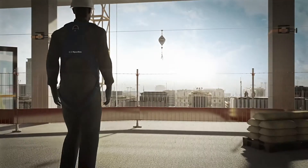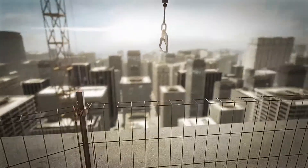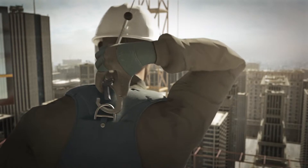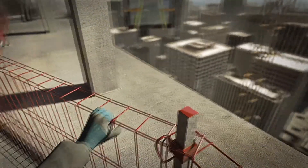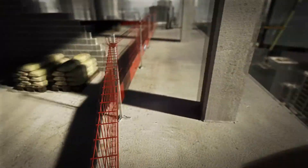Before a worker leaves the safety zone, he equips himself with a harness and fall arrester and attaches the fall arrester to the Tempoline cable runner. Now he can open the safety zone barrier and enter the unsecured area. He must close the barrier behind him.